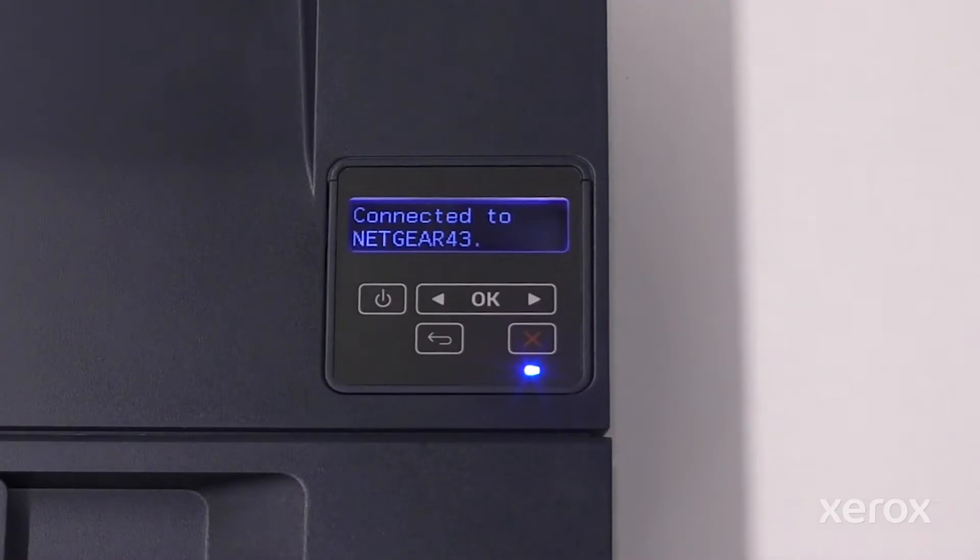The printer automatically connects to the network and verifies the connection. The Status Ready screen displays, then the printer IP address displays. The Wi-Fi Setup is complete.